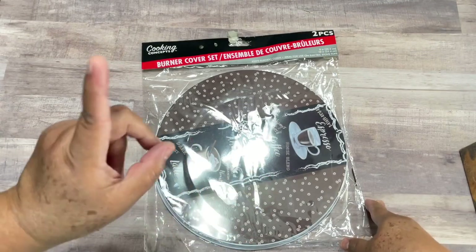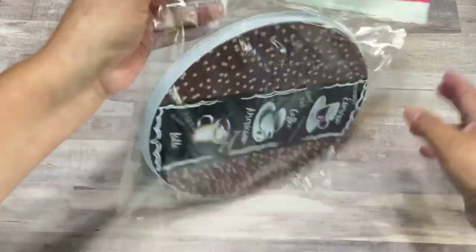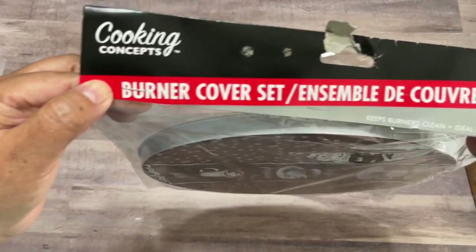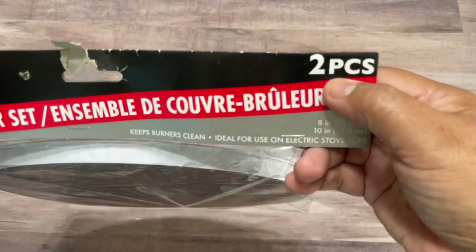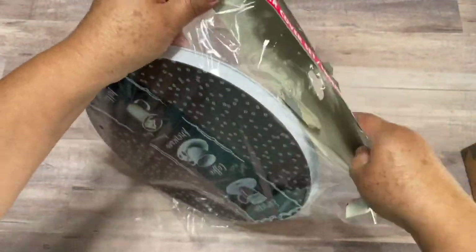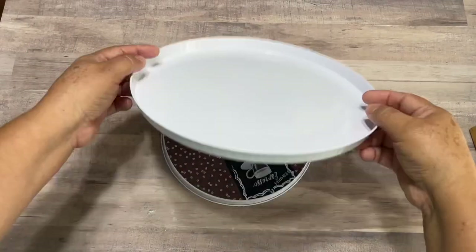We're going to spend just one dollar. We're going to use this — it's a burner cover set and it comes with two pieces. I got it from Dollar Tree.